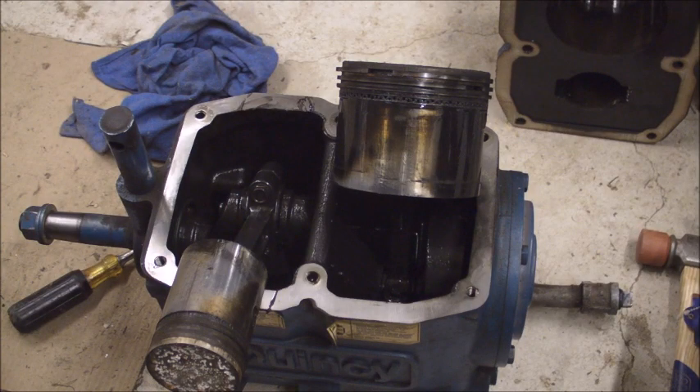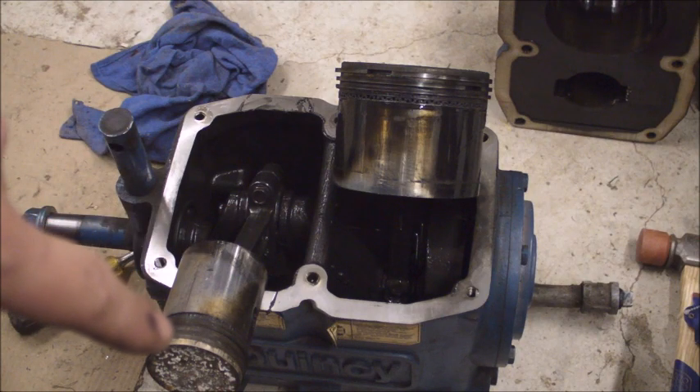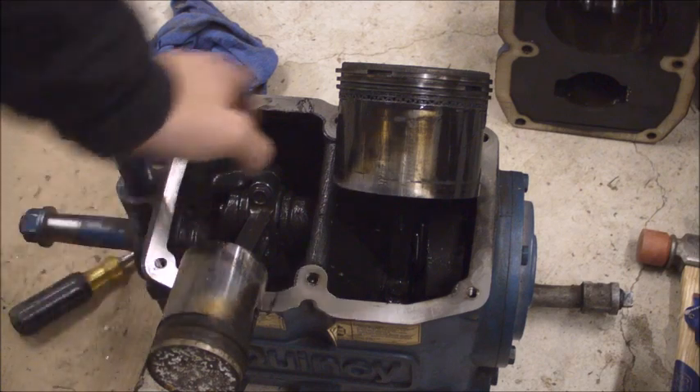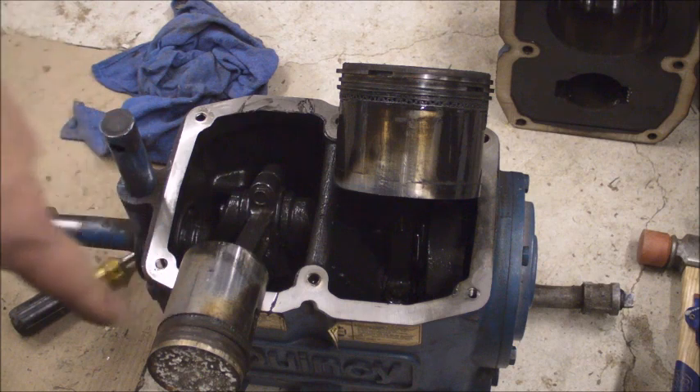Let me wipe my hand off and see if I can turn the shaft. So what I think the problem is: the second stage piston rings are bad, because I can only move one of the rings. On the first stage I can move all three, so I think that is the problem right there.